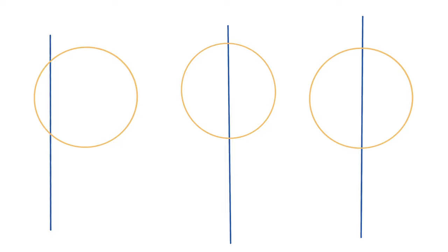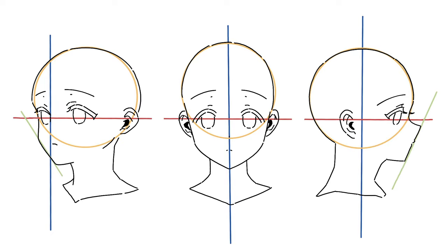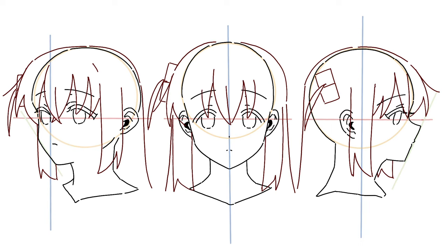Before you draw a character's hair, it's good to know how to draw the head shape. After drawing a line, draw a circle. Then draw the rest of the lines. Draw the eyes, nose, and mouth according to the proportion.